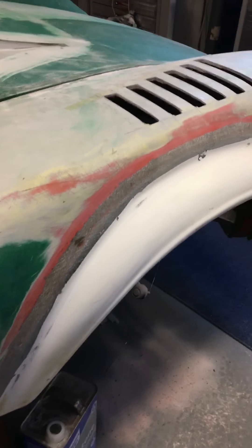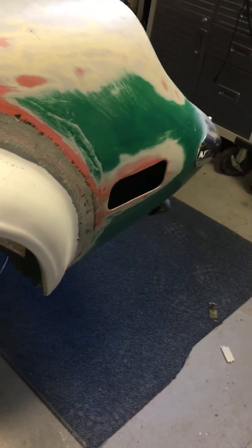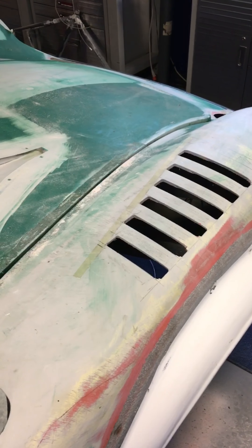Back up to the right front — this flare is pretty much done, still have to fill in that hole. That about does it for the Lotus Europa bodywork progress. Thanks.